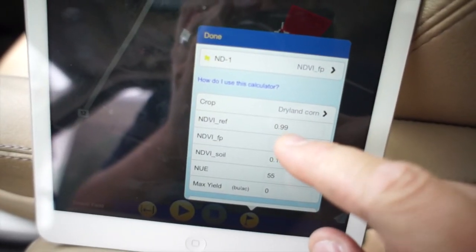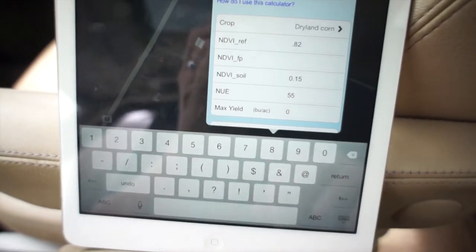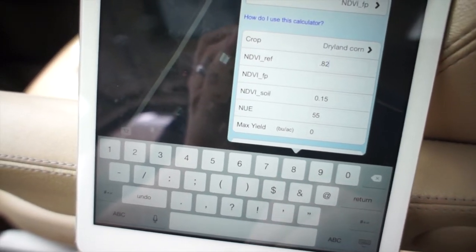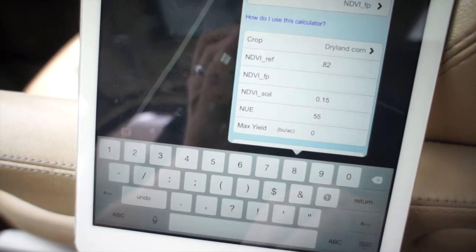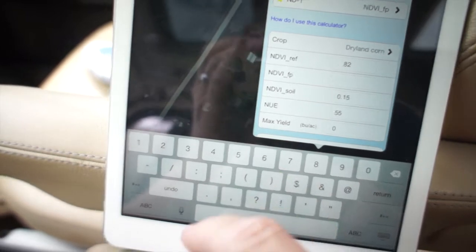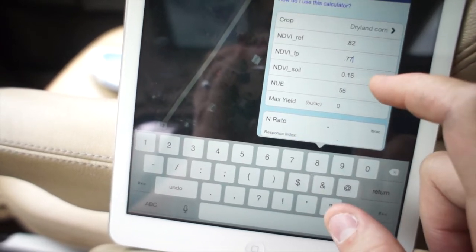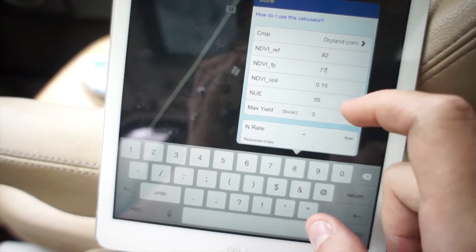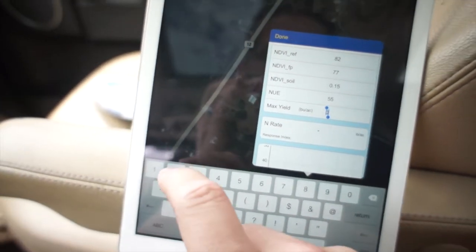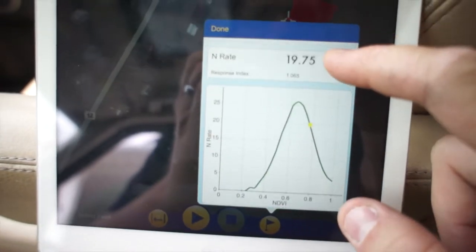The NDVI reference value is essentially your N-rich strip reading. I'm putting in 0.82 because, though it initially showed 0.77, the more readings I took averaged between 0.8 and 0.85, making 0.82 the realistic average for that N-rich section. NDVI FP — where P stands for 'practical' — is what we actually measured on our farm: 0.77. The soil value is optional, defaulting to 0.15. The maximum yield target is your objective; we'll put 250. When we hit enter, it calculates a recommended N rate.